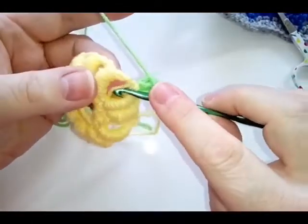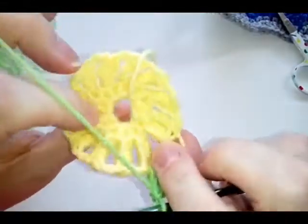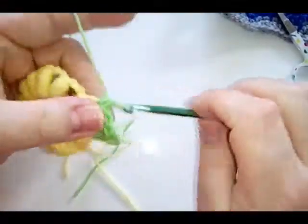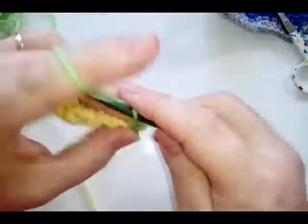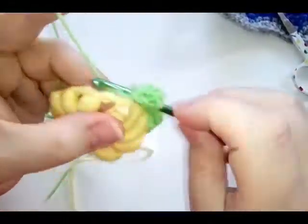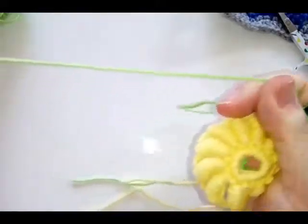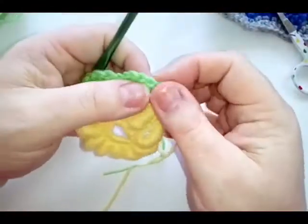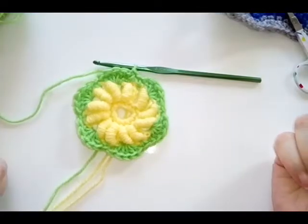Four double crochets, and then in the next chain space do a single crochet. Make sure you don't go on the wrong side of the bullion yarns — most are at the back when you're done — go into your actual space and do a single crochet. Then in the next space do five double crochets: one, two, three, four, and five. Single crochet in the next. Work all the way around doing five double crochet, single crochet, all the way round, then join to the top chain of your starting three-chain.